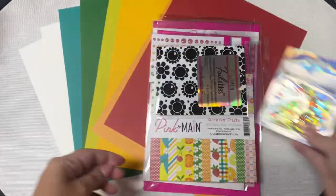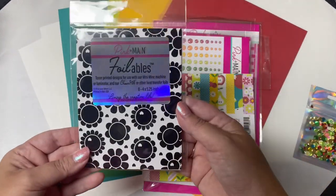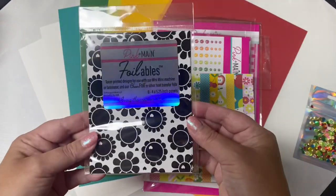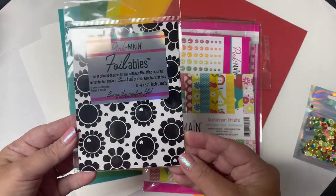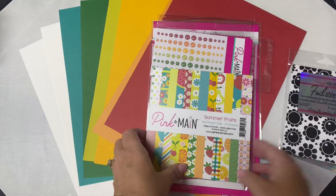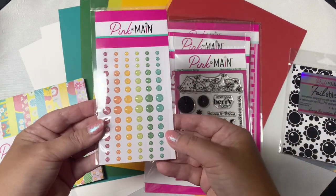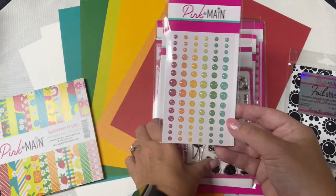This kit also includes a bonus this month, which is a pack of toner printed designs in a floral pattern. These can be used with a laminator or a mink machine along with the cheer foils that Pink and Main carries in a variety of colors. These will make some beautiful backgrounds, and I will show you the paper pad here in just a bit.